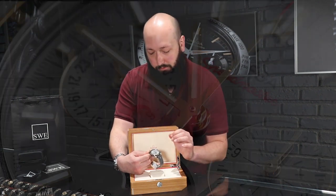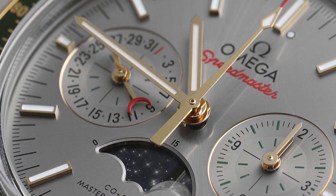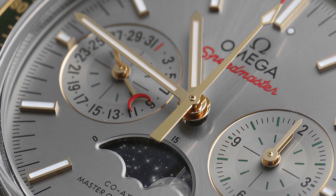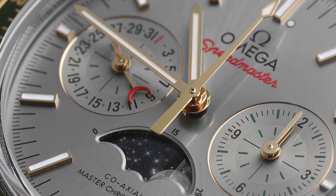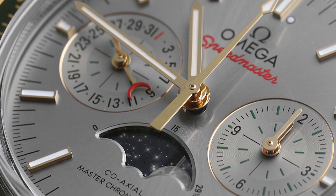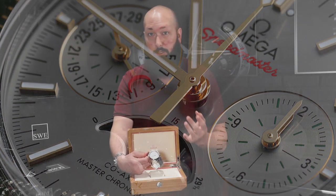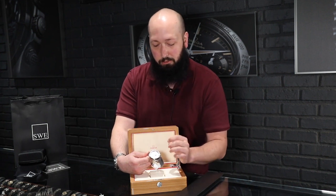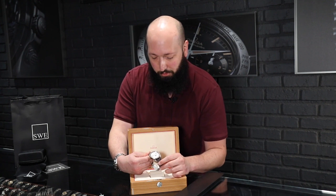The moon phase in particular is absolutely stunning — get a look at it up close. It has beautiful, lifelike, photo-realistic detail of the moon. And not only that, you even get this beautiful looking starry night in the background. It would have been really easy for them to just put a white disc there to show you what the moon phase is, but instead they took the extra step, and that's what makes this an incredible version of the Speedmaster.